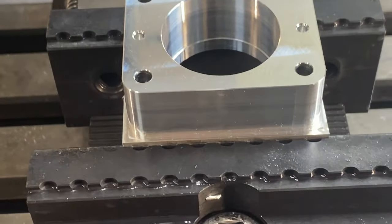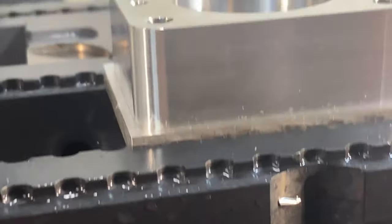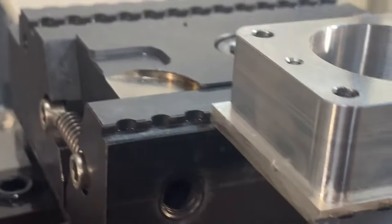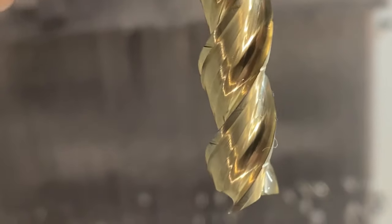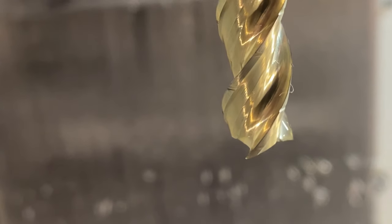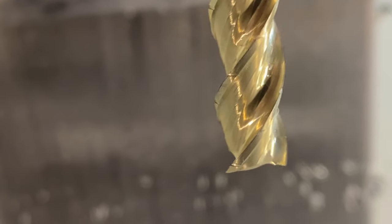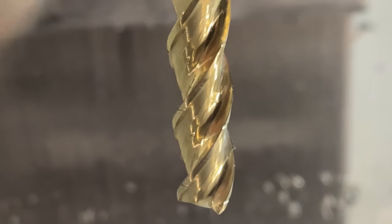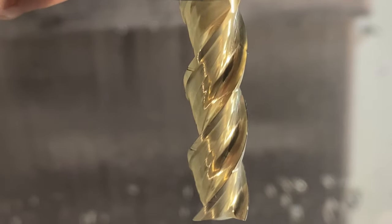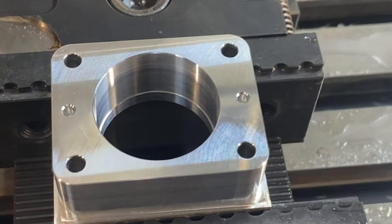The first operation is done — things look pretty decent. The surface finish with that chip-splitter end mill maybe isn't the absolute best, but it's still pretty good. Let me show you what that chip-splitter end mill looks like. You can see the little notches on the left side of the tool — those notches help break the chips up into more manageable chunks so the coolant can push them out into the chip bin more easily. This is my first time trying this tool with these little notches, and op one came out great.